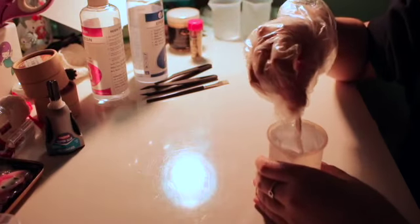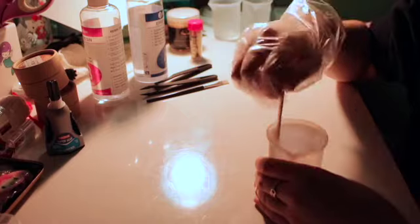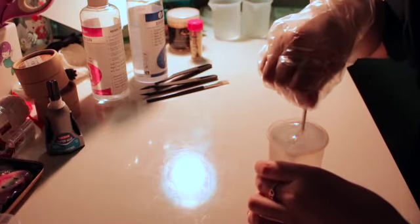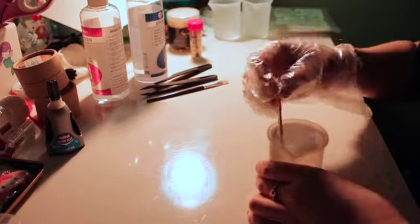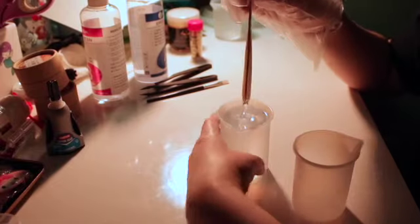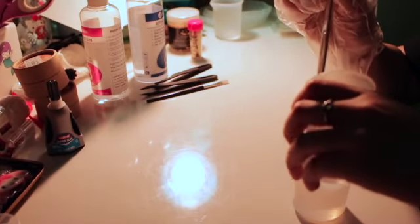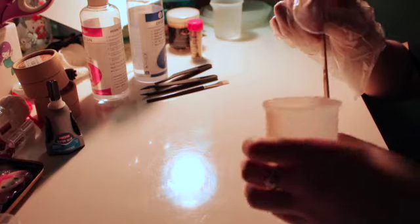Next, I'm going to mix the resin with a popsicle stick. You want to mix it until you can't see any more streaks in the resin. Make sure you read the directions for your resin because it may be different. It was hard for me to mix it in the same measuring cup, so I separated it to make it easier to mix.